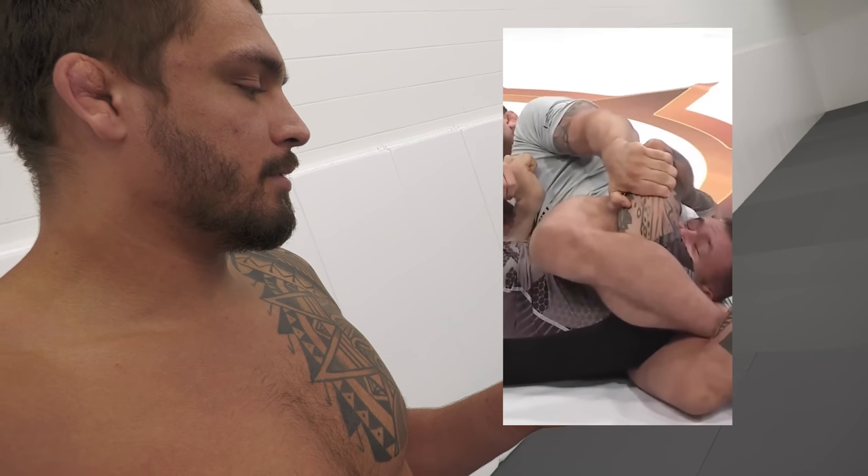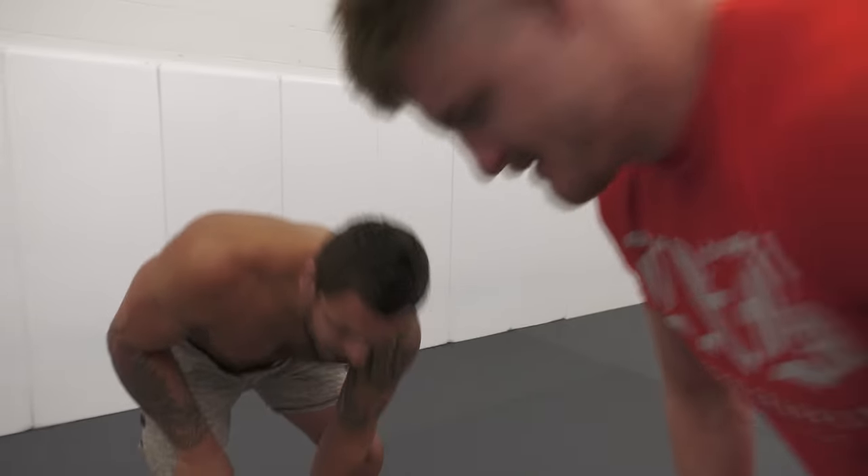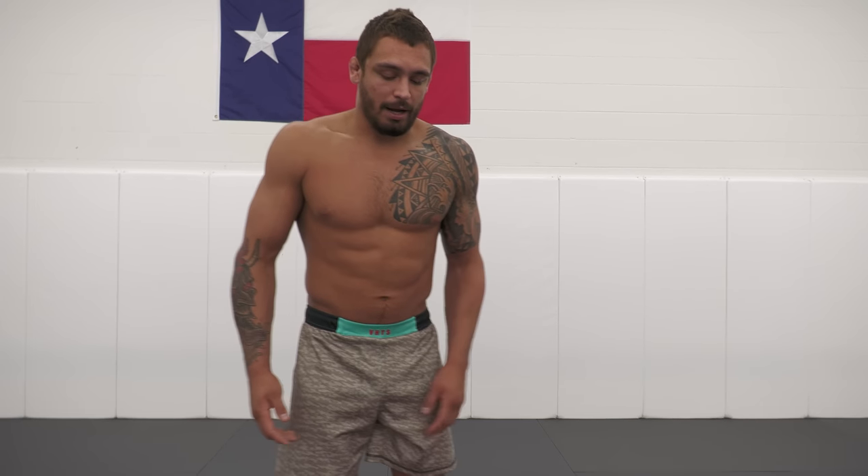Grab that tricep beautifully, and three, two, one — he's tapping. Beautiful. I want to show you guys exactly how I was able to accomplish this.